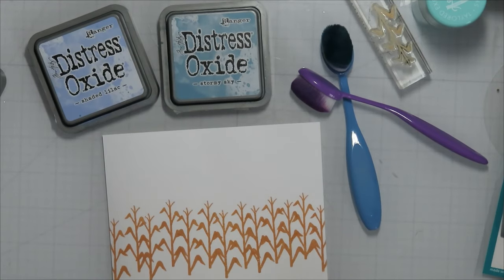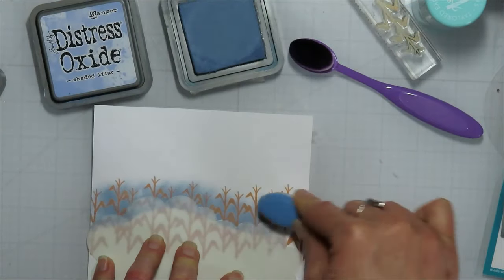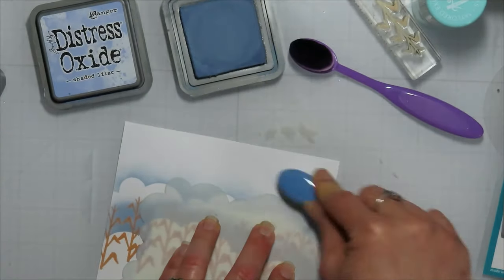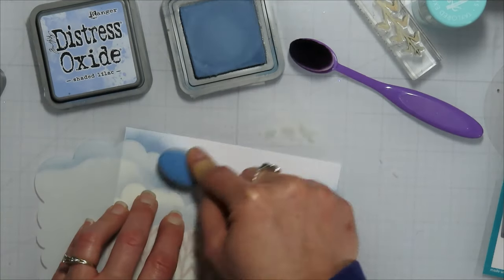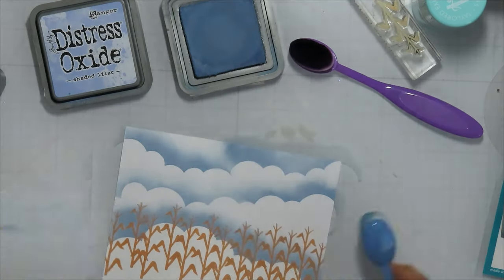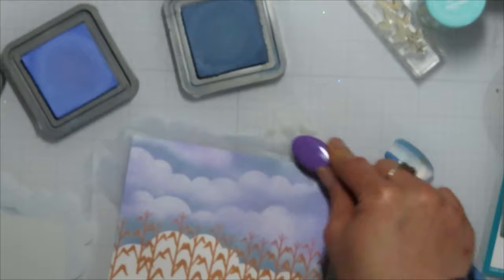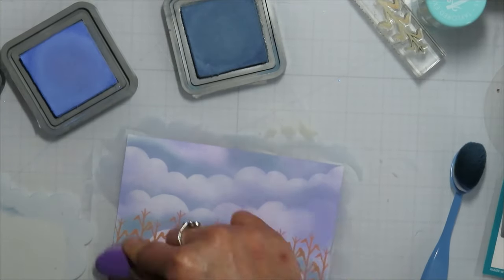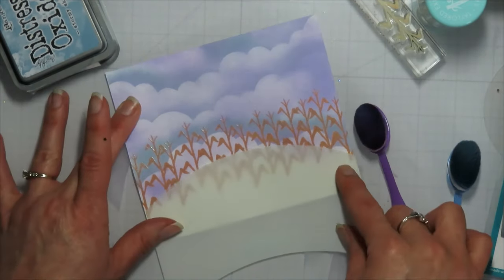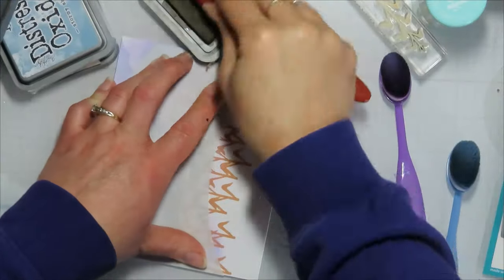For those corn stocks, I stamped them with the Distress Oxide in Tea Dyed ink. If you stamp and cover it with clear embossing powder fast enough, you can get an embossed look without having to use Versa Fine or Versa Mark ink. It works — it's not ideal, but if you're fast enough you can get it to go. I did only a couple and heat set right away, and then for the last one I stamped really fast, covered it quick, and my heat gun was already warmed up so it set really quickly.